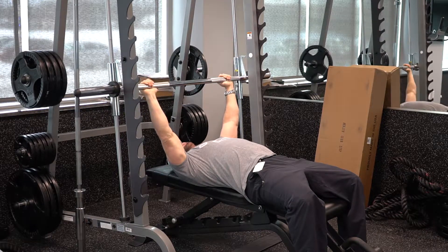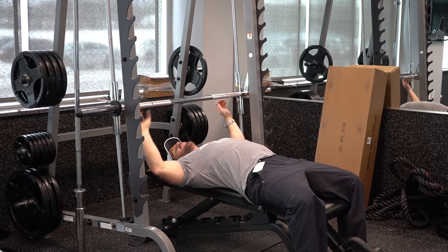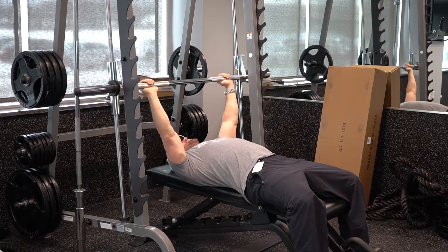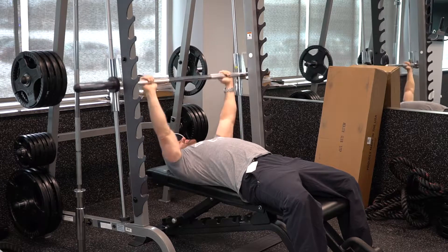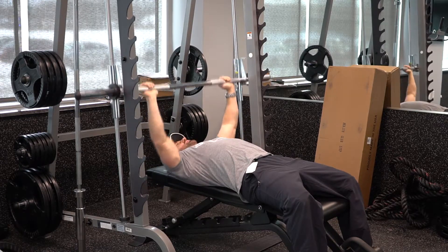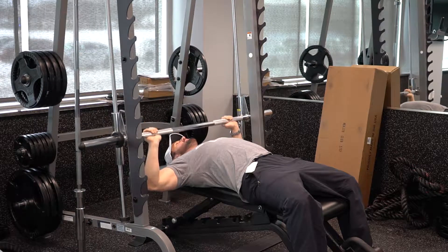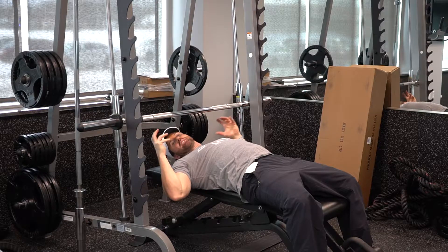When you lift up, you want to turn this back because you've got little notches in the back here that are going to lock it and keep it from falling back. So you turn it back a little bit. This allows you to come down just like this. And then when you're too tired, or if you can't make it up all the way, simply turn it and it will latch for you. It's a safety feature.